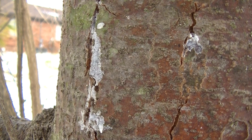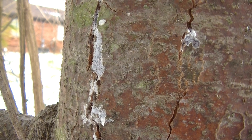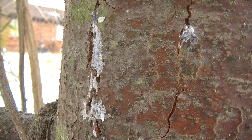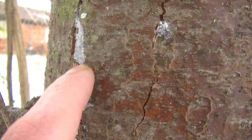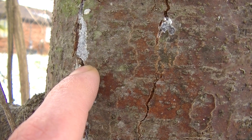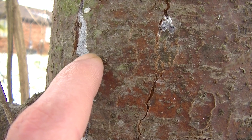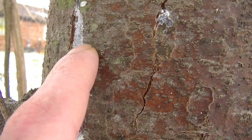Here we can see a little bit of sap exuding from the bark of this pine tree, and the sap actually has a whole lot of uses as well. Not only can the sap be combined with charcoal and dried grass to make pitch glue, it can also be put on cuts to help seal up wounds — it acts as an antiseptic and antibacterial. You can also put it on splinters to help draw them out.